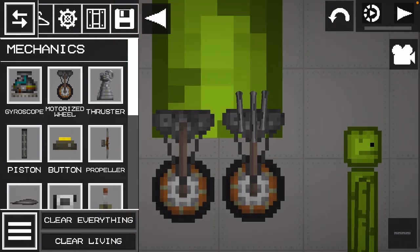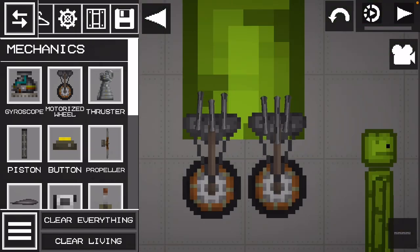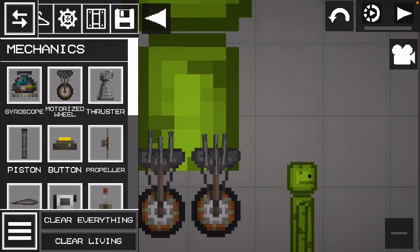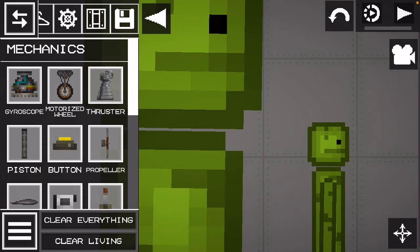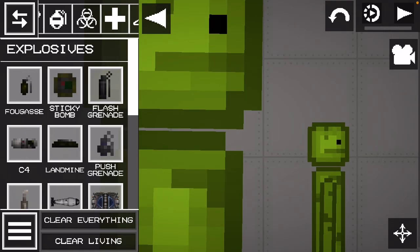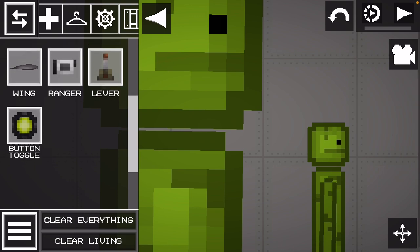Tie the motorized wheels onto him. There we go. And then we are going to get a — what is it called? — a ranger.